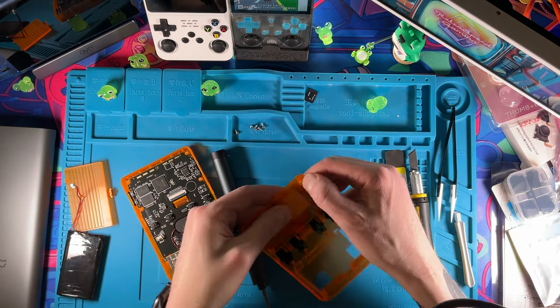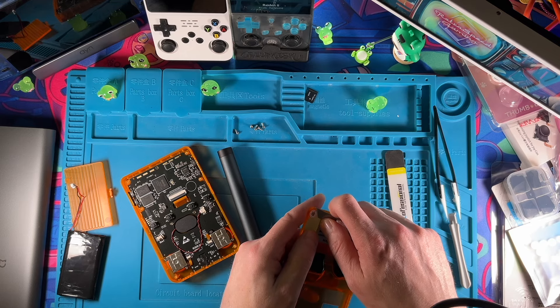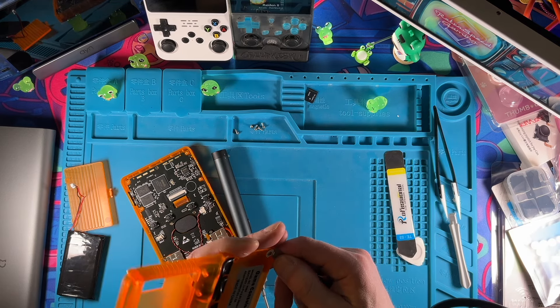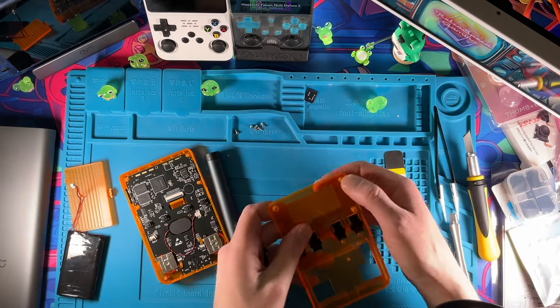One screw is stuck on the sticker — I should have taken that off right away. I usually use a razor blade because I can take them off and put them back on. These cheap ones actually work best from the manufacturer side because they just fall apart — they stick very well with a high concentration of glue and then just fall apart.